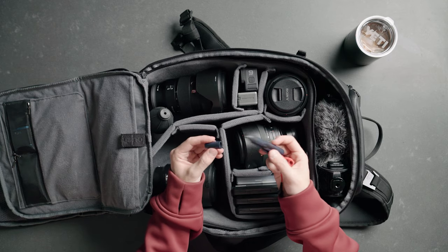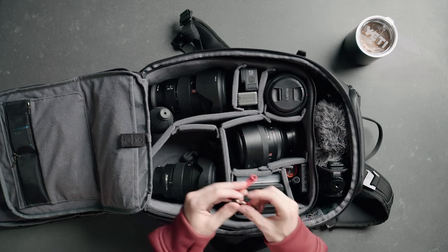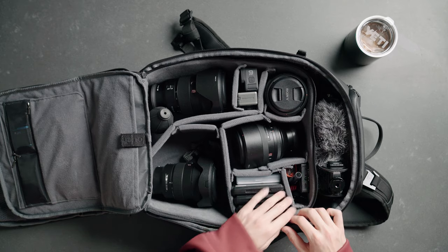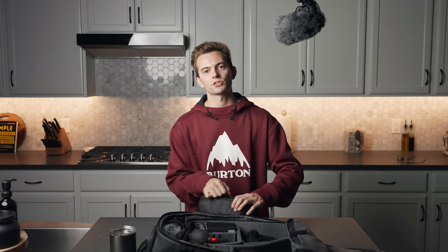Lens pen — so I don't have to use my grubby fingers to get everything off of the lens. Audio cable for the mic. And I think that's kind of it — that's basically what my camera bag in 2021 is going to look like.